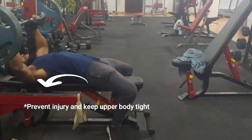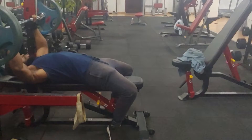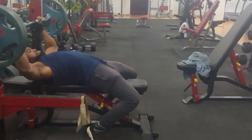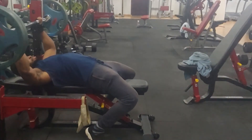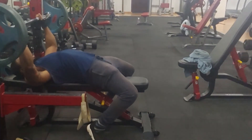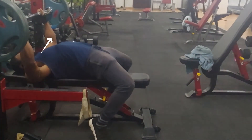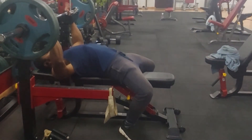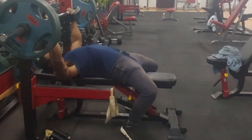When pushing the bar, ensure that your elbows are not flared out too much — you want them slightly inward. This is to ensure that you don't use too much of your shoulders in the push.